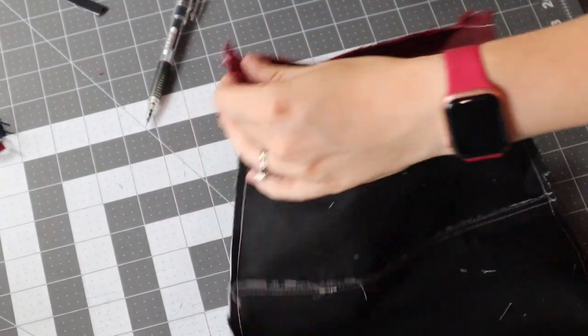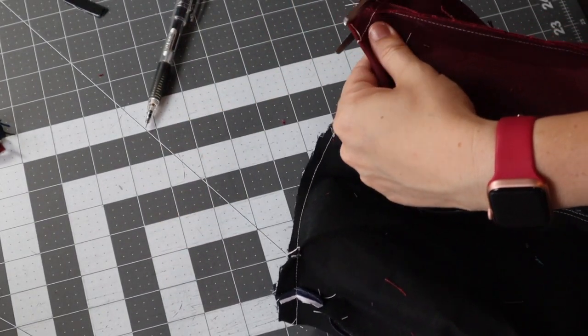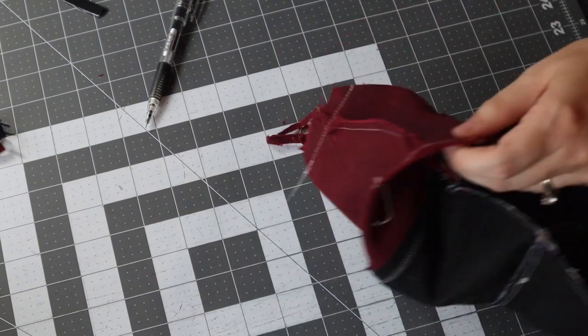Take your scissors again and trim down each box corner to a quarter inch, just like we did for the exterior of the bag.